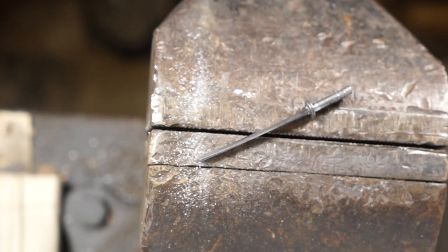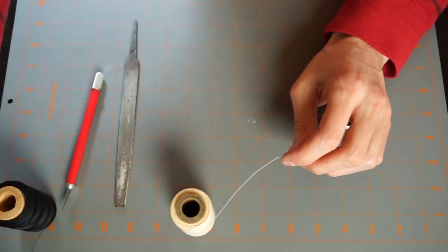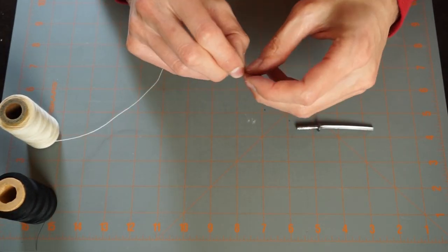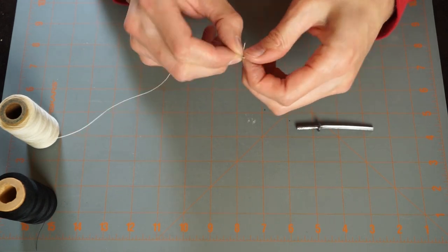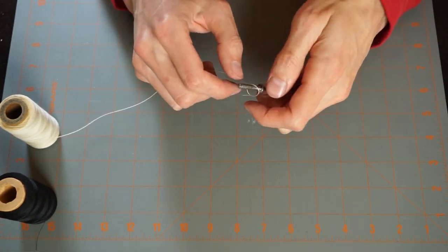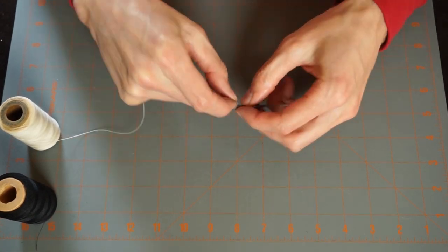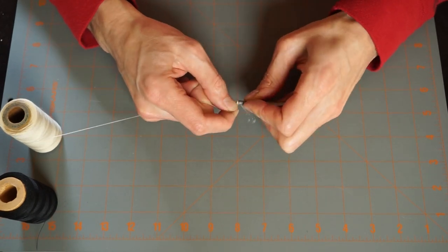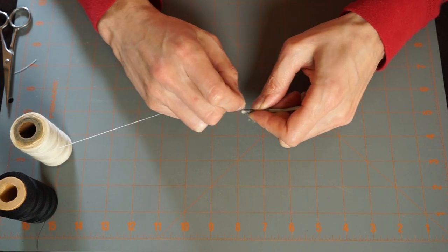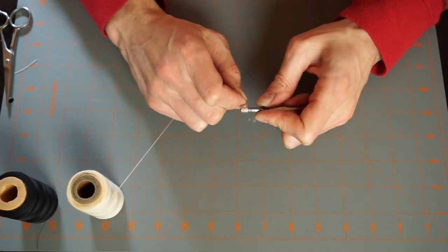Now we'll work on wrapping the handle. We're going to take some white thread and some black thread, starting with the white thread. Make a knot, loop it over a couple of times, put it at the very end of the handle, tighten it down, and start wrapping from the bottom all the way to the top. Cut off the excess and keep wrapping — this is a slow process that takes a little time, so be patient.